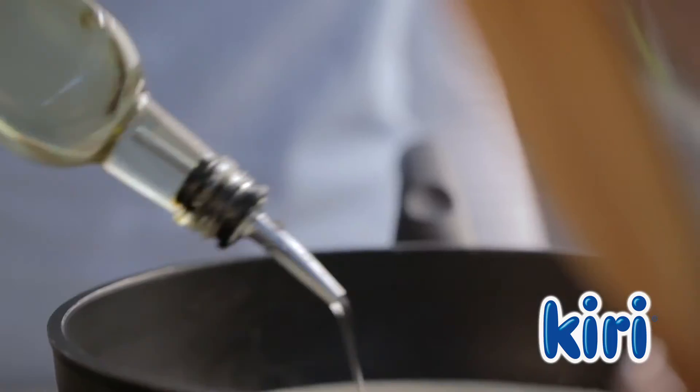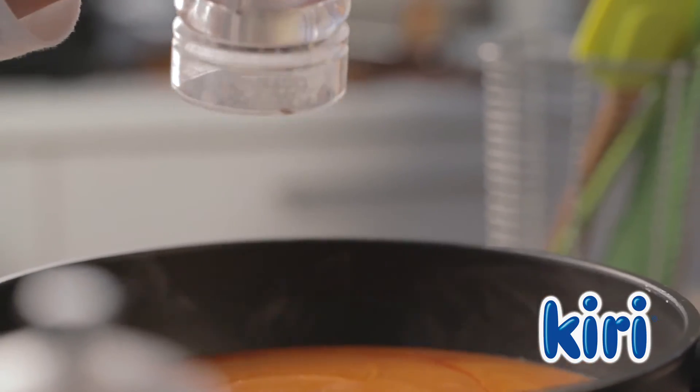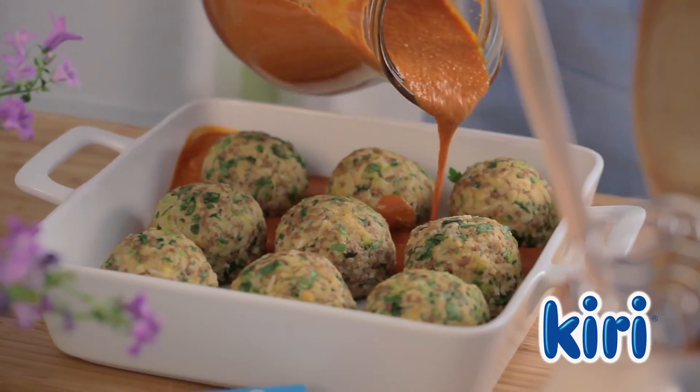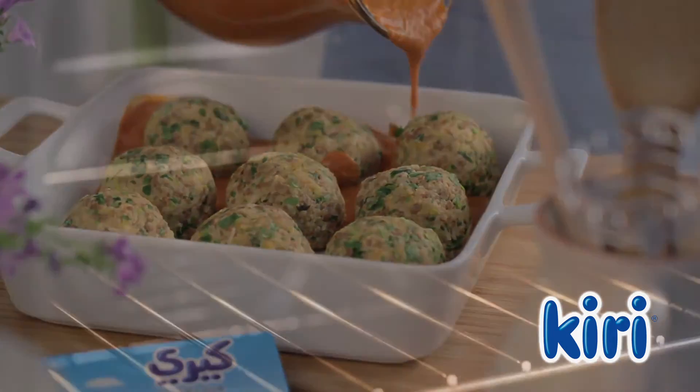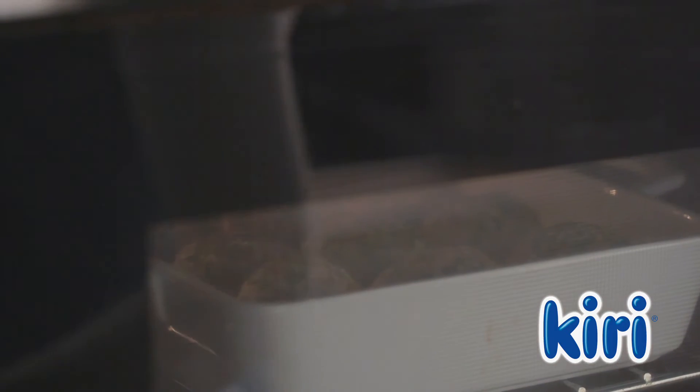Now prepare the sauce by placing the remaining 12 Kiri portions in a pan, followed by the water, oil, turmeric, tomato paste and salt and pepper. Then pour the sauce over the kafta, before popping them into an oven set at 180 degrees for 20 minutes.